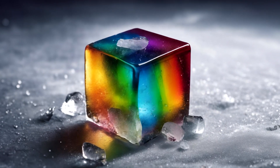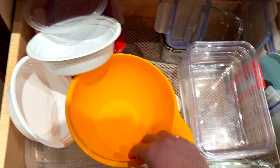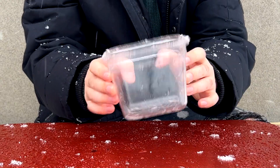So I've decided to begin my quest for the rainbow ice cube. The first thing I needed to do was decide what size ice cube I wanted to make, and I thought it would look the best if I made a really big one. This Tupperware container I found in my kitchen seemed like the perfect size.